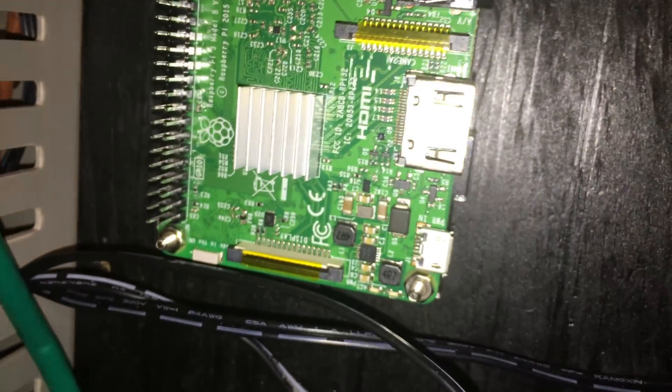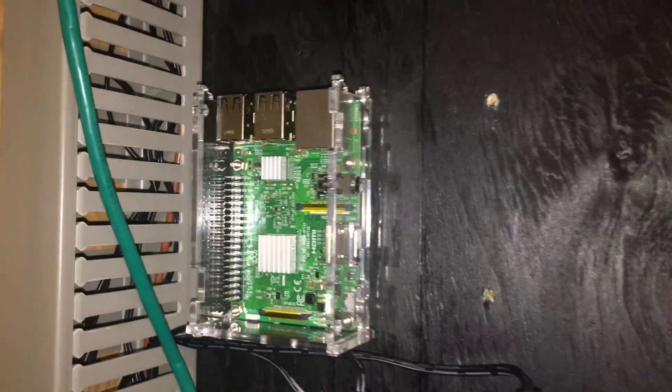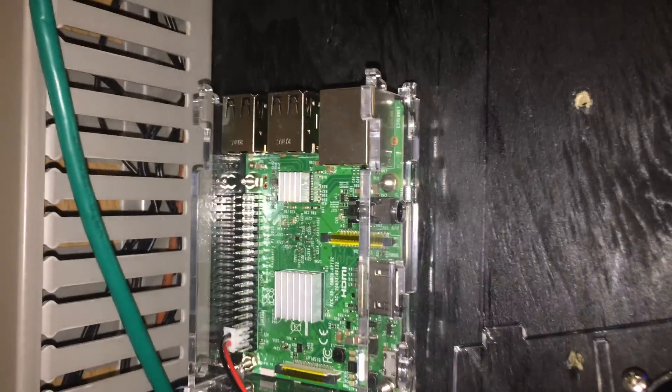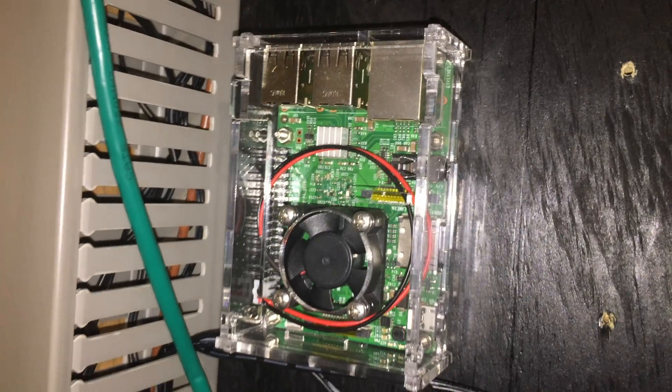All we have to do now is assemble the case. Grab the micro SD card side piece as well as the 2 long pieces and put them on. Then take the piece with the fan, connect the fan, and put the piece on. Finally, take the piece with the port cutouts and put it on.